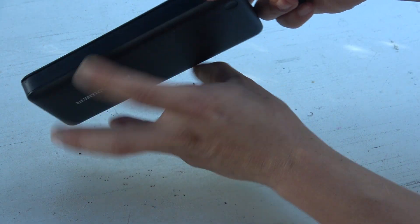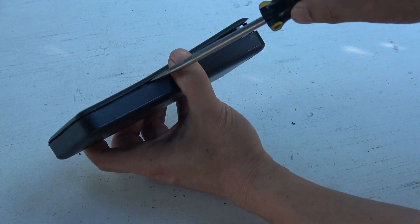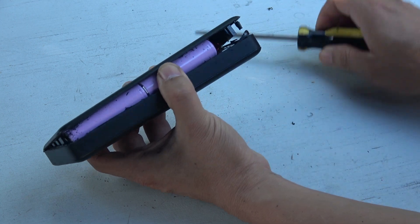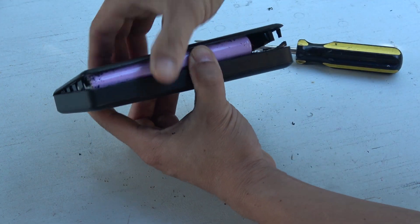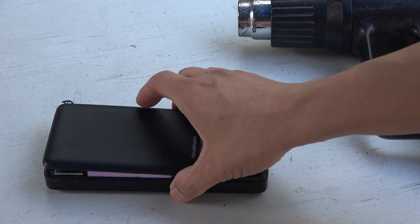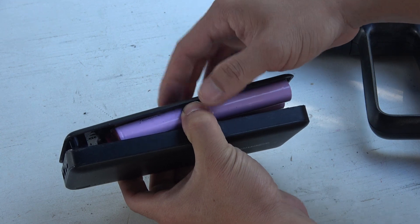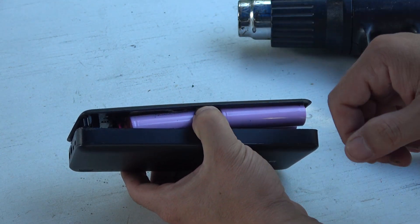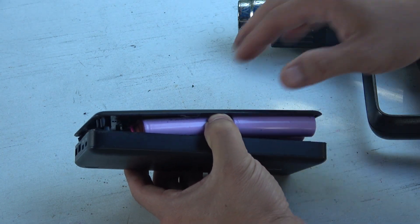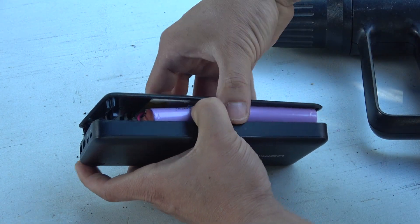There you go — comes out nicely, very easy. The double-sided tape used to stick the battery onto the case is stuck on there really hard, so I have to use my heat gun to heat up the surface to make it easier to remove.